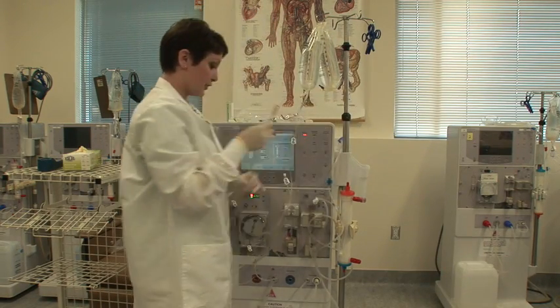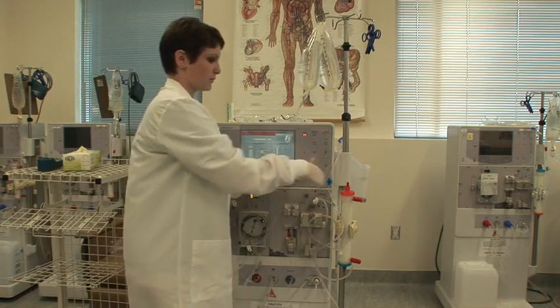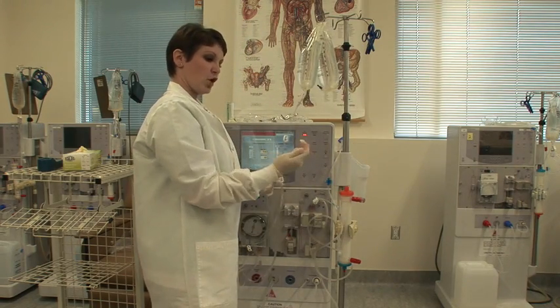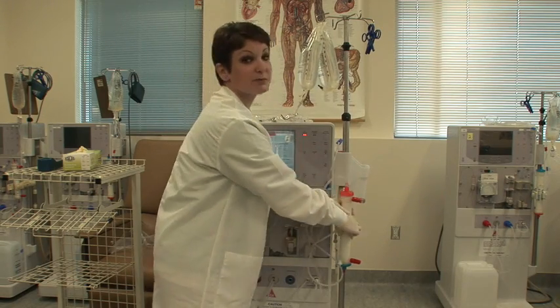You're going to take your arterial dialyzer end. Make sure that it's all untangled. Pop off your dialyzer port, open the cap, and screw it on — good and tight. If you don't have a good tight connection here, you risk blood leaks.